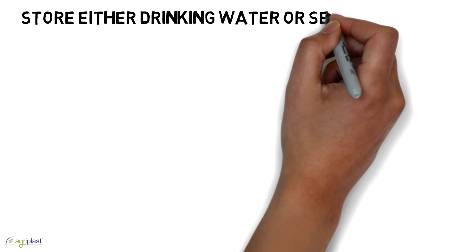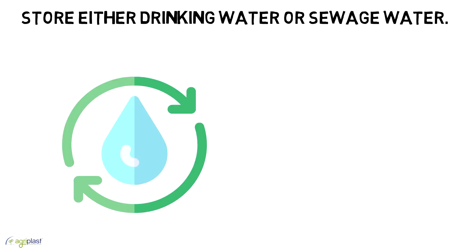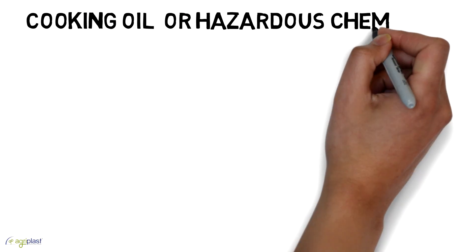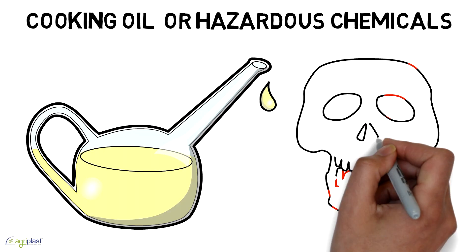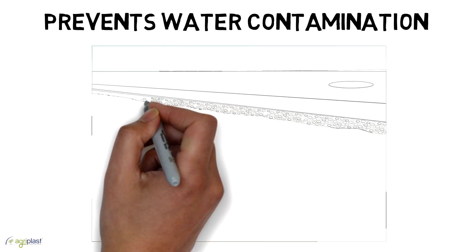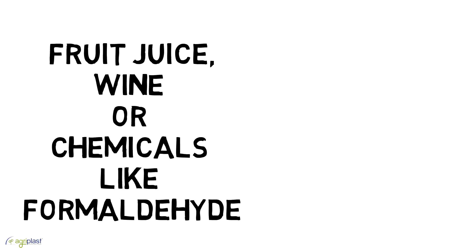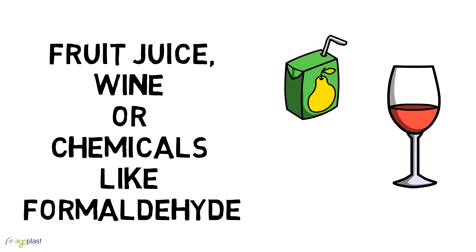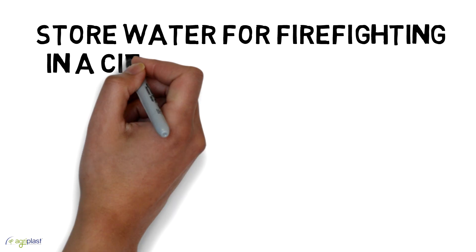Store either drinking water or sewage water, cooking oil or hazardous chemicals. It prevents water contamination. Store fruit juice, wine, or chemicals like formaldehyde.